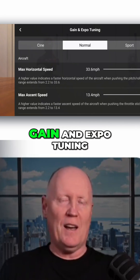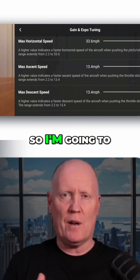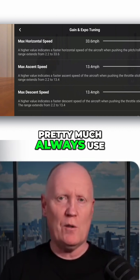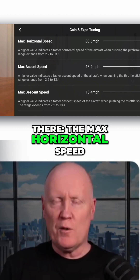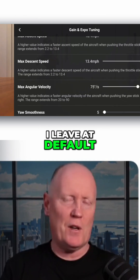Now scroll down and click Gain and Expo Tuning. As far as Cine Mode goes, I hardly ever use it, so I'll leave all those settings at default. I pretty much always use Normal Mode, so we're going to select that and work in those areas. The Max Horizontal Speed, Max Ascent Speed, and Max Descent Speed I leave at default — I don't change them at all.